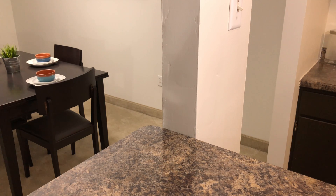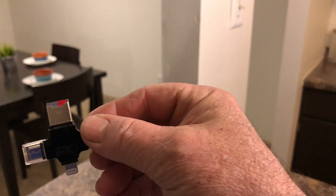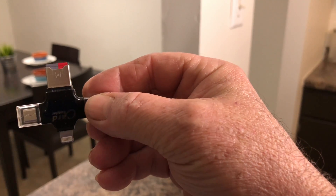That was just a short clip. Larger files will usually take a few minutes — probably about three minutes to transfer a 2 gig file to the camera roll. But that's how you do it, and you have to have this little gadget.